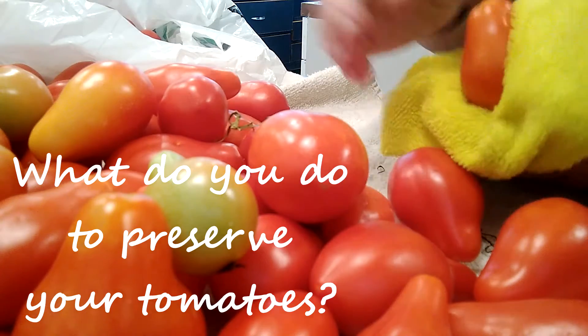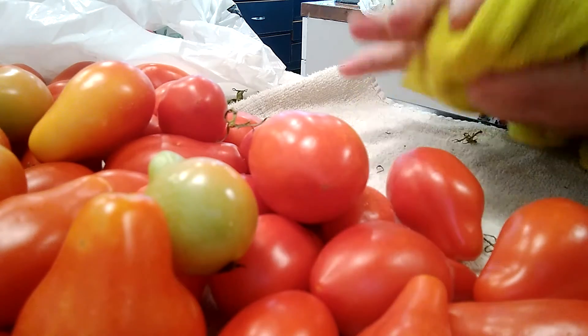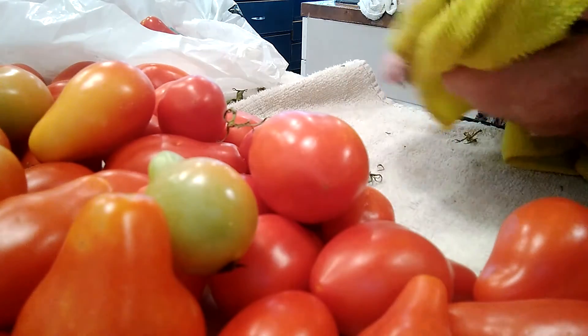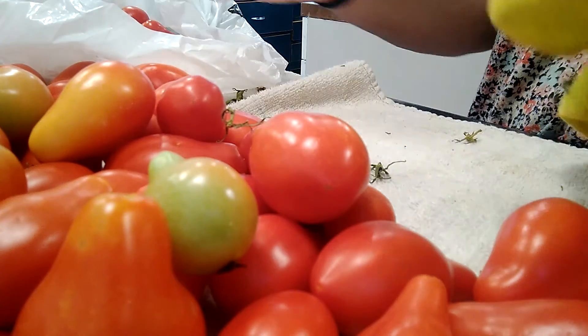But for today, what I'm doing is getting these all cleaned up and prepped and put into the plastic bag — and these are going into the freezer. Stay tuned for a follow-up video where we're going to be turning all of these into sauce in my turkey roaster, and then we'll be canning them and putting them in the pantry.